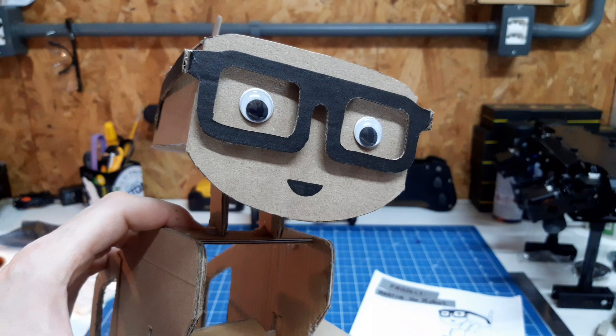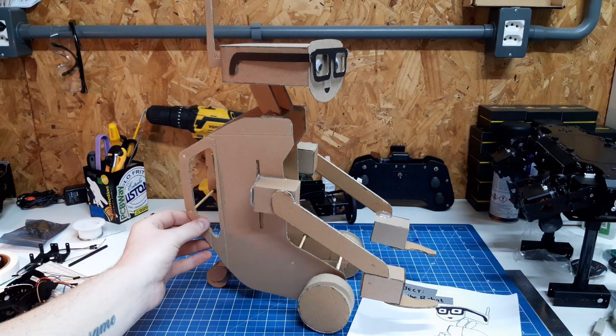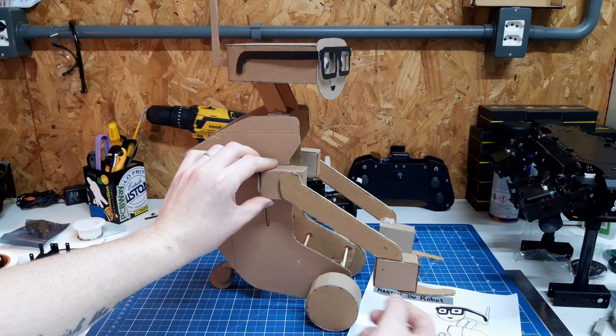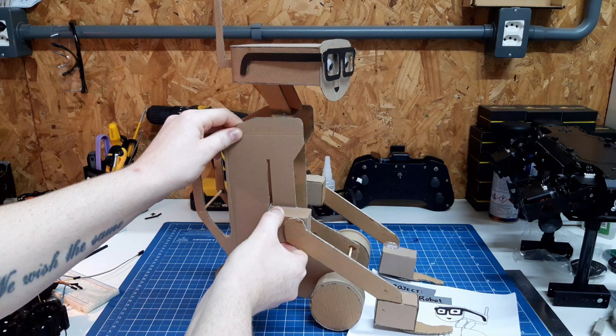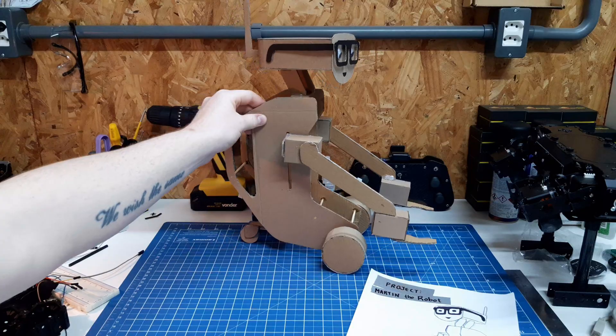As important as a friendly look, the robot must be functional, and the functionality of this robot is in its arms. The design is very simple and will have just a few degrees of freedom, but the main feature here is that it will have a linear mechanism to lift the arms, so it will be able to get very close to the ground and pick up objects.